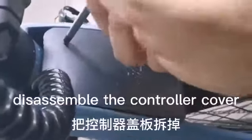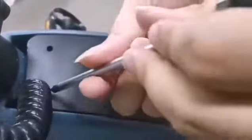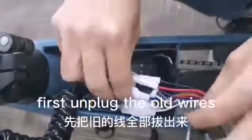This is the AMBO controller cover. First, unplug the old wires.